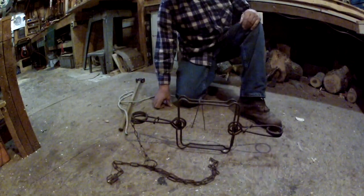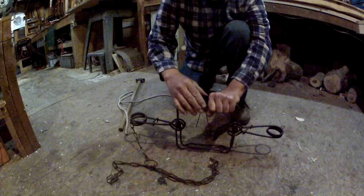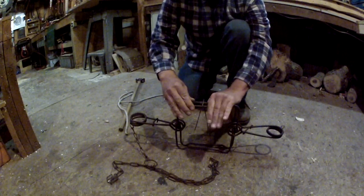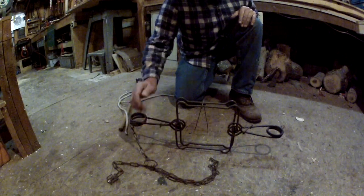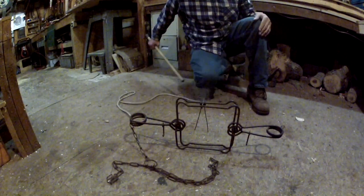There's the trap ready for action. You want to center your trigger up — that's what you want to do. There it is. Take your safety hooks off and your trap is ready to fire.